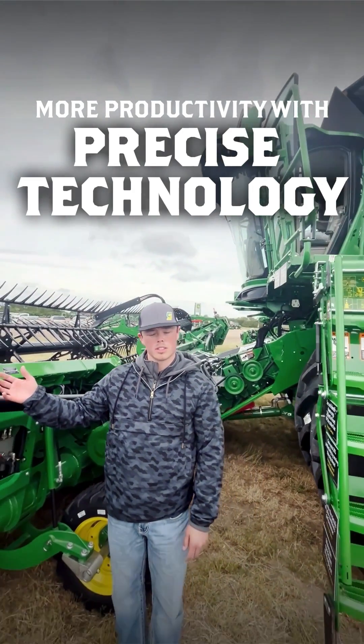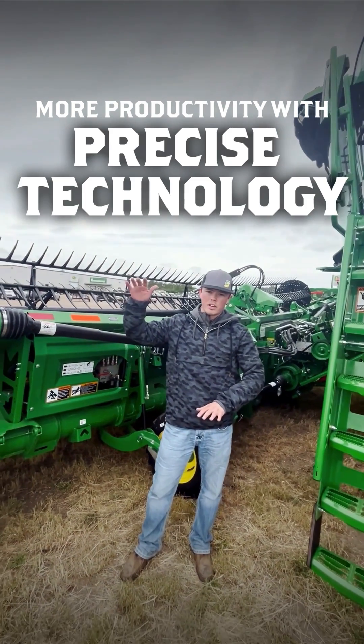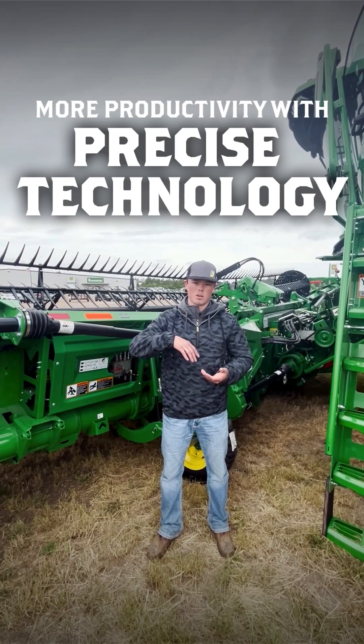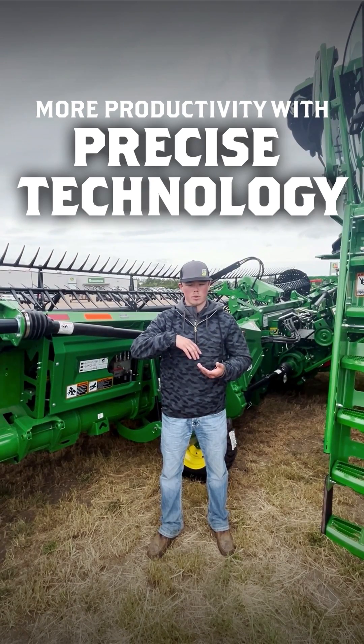Also with that, they're using satellite imagery to see how tall that crop is and proactively move your combine settings, and then also automate your ground speed for your combine.